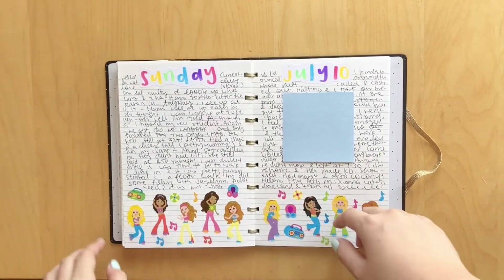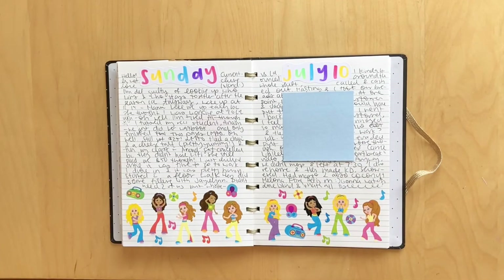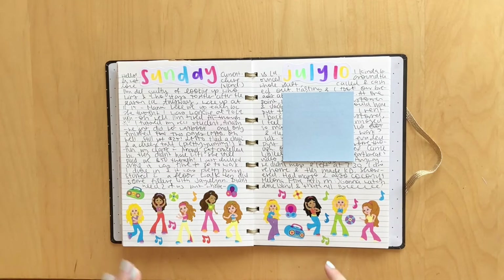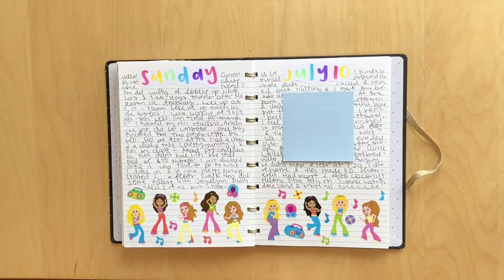This spread is super fun. I love how I did the colorful lettering up here, but I had this really old sheet of stickers and I really wanted to use them. So I just put the girls at the bottom with the little music notes and the boom box and the headphones and the records or CDs. So cute. It honestly did not give me enough space to journal, but I just kind of squished everything in together.